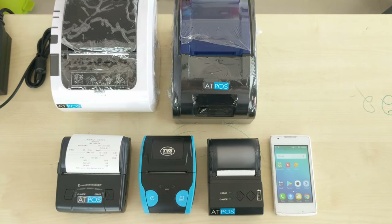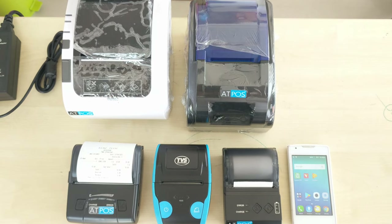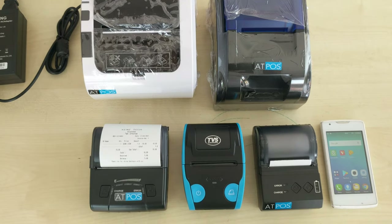Dear friends, welcome to GensTechPose Billing System. Today we are introducing different types of Bluetooth mobile printers.